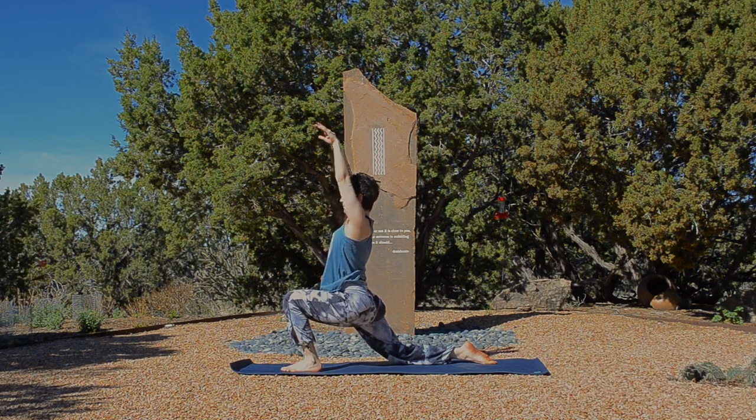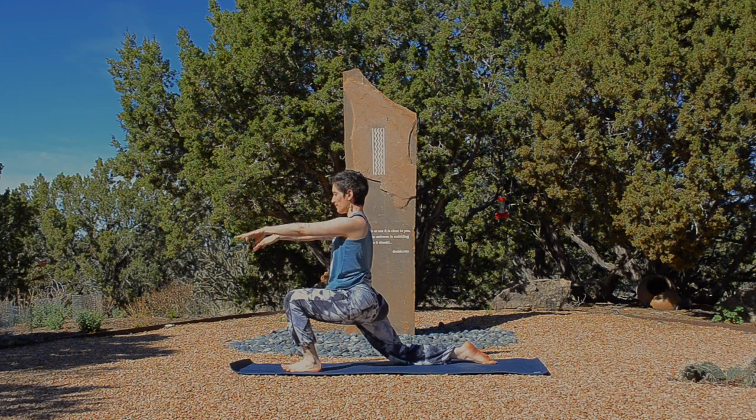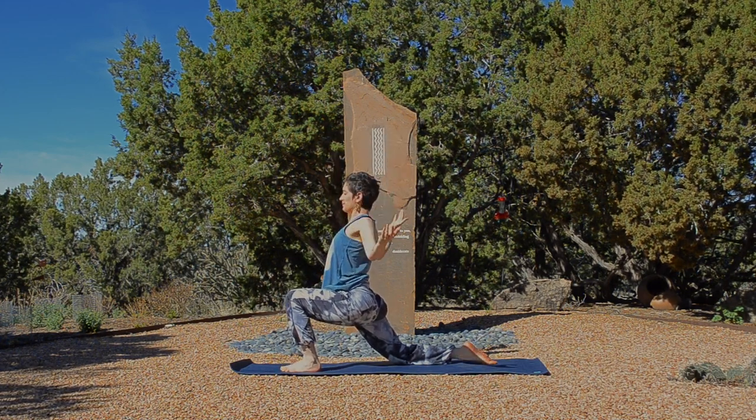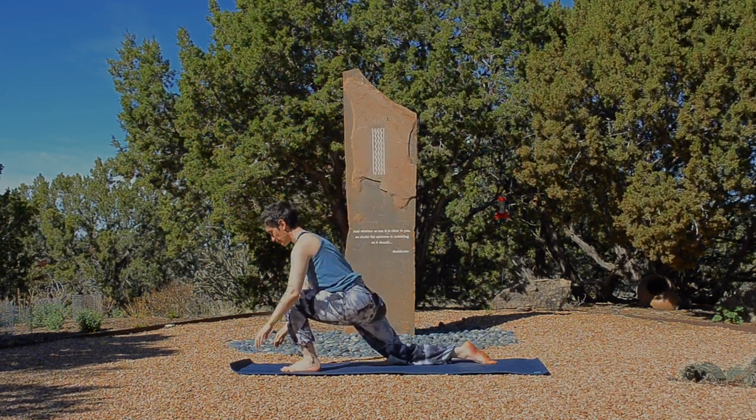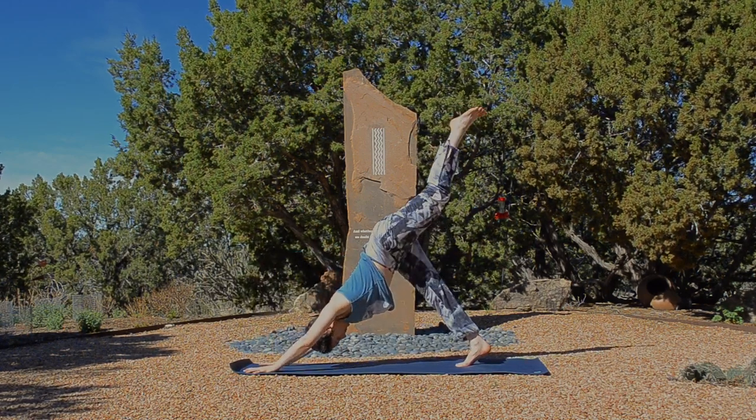Inhale, reach. Maybe with a sigh. Exhale, open the heart. Last one. Inhale, spine long. Crown rises and exhale, open your heart. Plant the hands. Inhale to a three-legged dog. Exhale, bend the knee and open your hip.